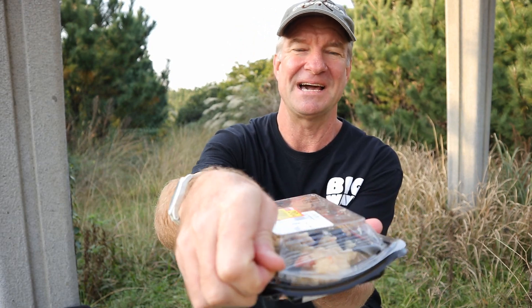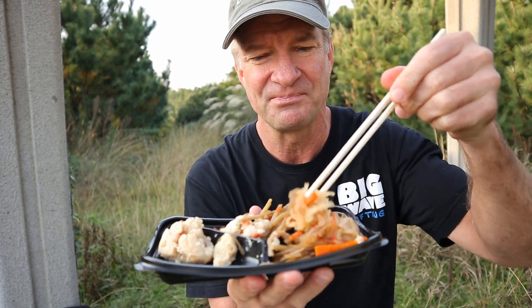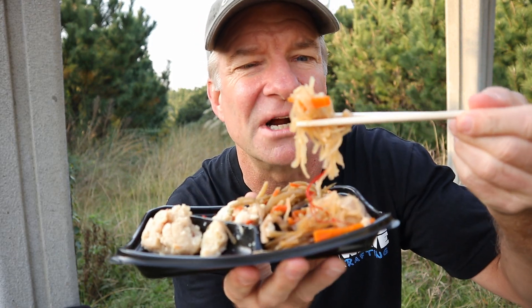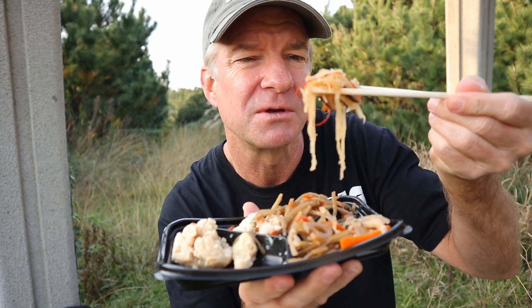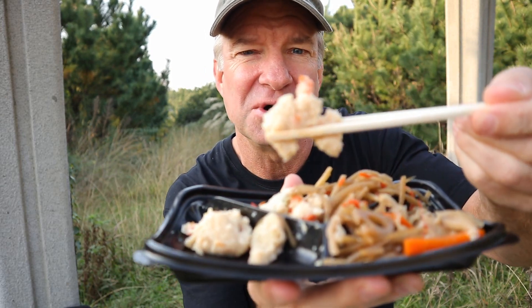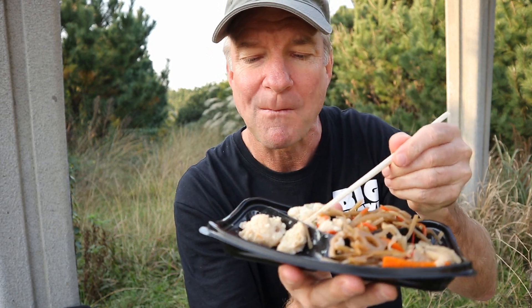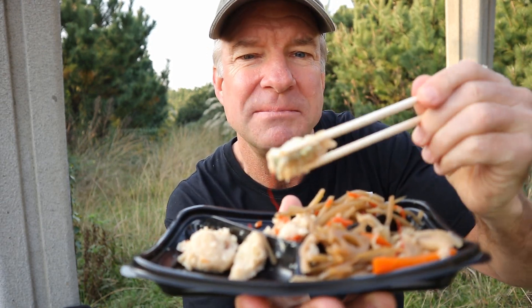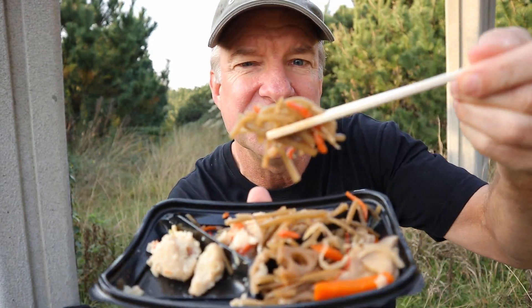Let's start with the salad. Got to eat something healthy here first. This is a tofu burdock root salad, and I think this is kudage, maybe jellyfish. I'm not sure what this one is. Let's go in for a bite. Oh, yummy. It's got mushrooms in it, too. This is tofu right here — a tofu salad. It's got greens in it. All this for about two bucks. And my favorite, the burdock root.